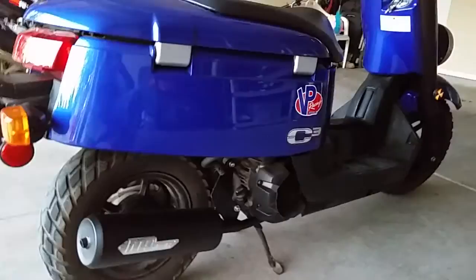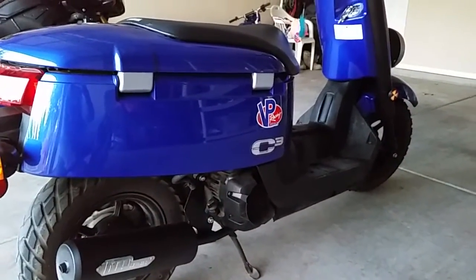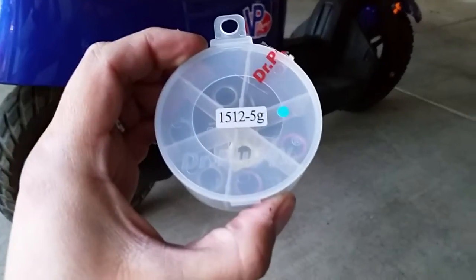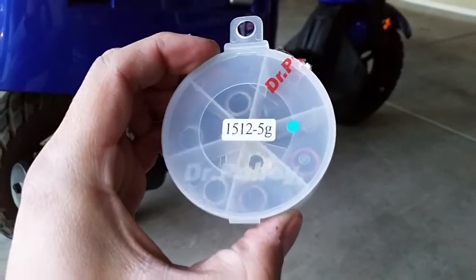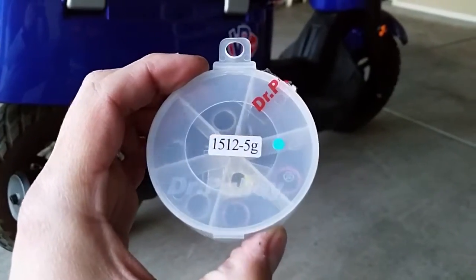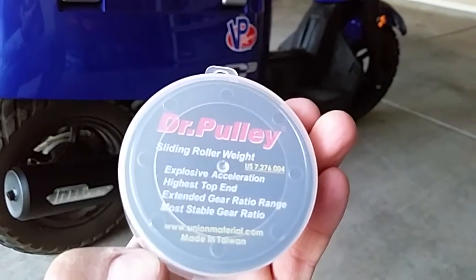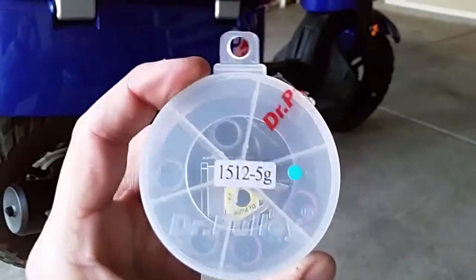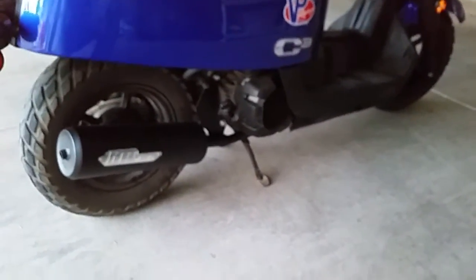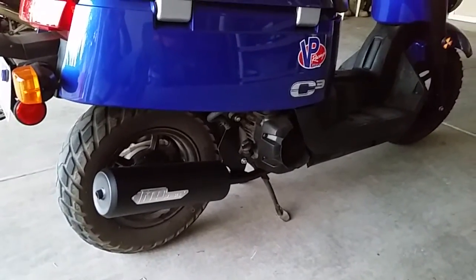These little 50cc bikes are really peppy, fuel injected, water cooled. I did a few mods. I got the Dr. Pulley variator sliders that go into the variator. I got the five gram ones — they come stock with six grams but I bought the five grams. I heard good things about them, and honestly it's unbelievable the difference that just this made. Along with that, I took the stock air filter and pried the back piece off and took that mesh out. Between those things I felt a nice difference.